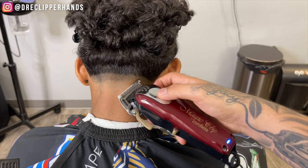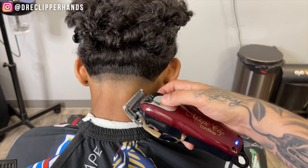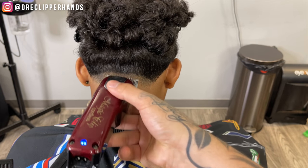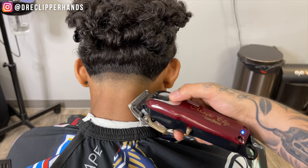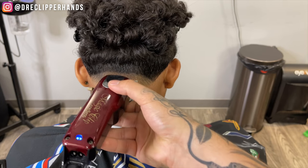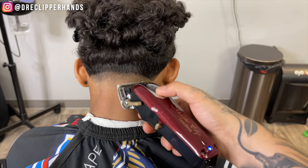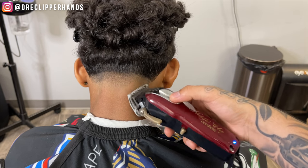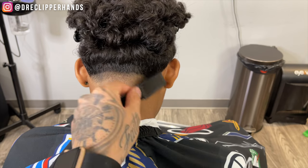Now to follow that up and get rid of the line between that lever open and that one guard open, I'm going to come in with my half guard. Towards his nape area the hair is growing sideways, as opposed to the middle of his nape area which grows up and down, so that's why I'm coming in sideways with the clipper all the way open and then closing it a little until that line is completely blended out.